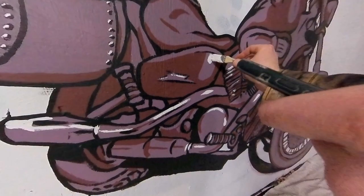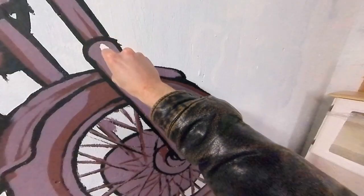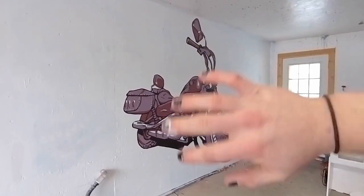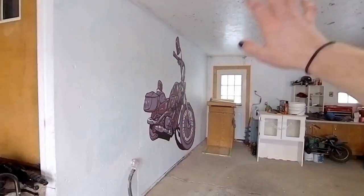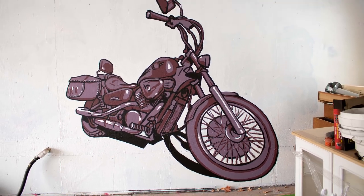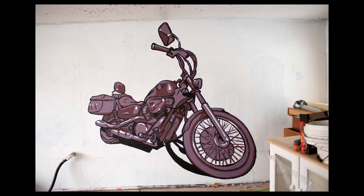Finishing up the last few details, I've got to say this turned out really good. I'm really happy with it, especially for being my second mural ever. Thank you so much for watching my video. Here's the final reveal — I think it's pretty chill, man. I hope you like it.